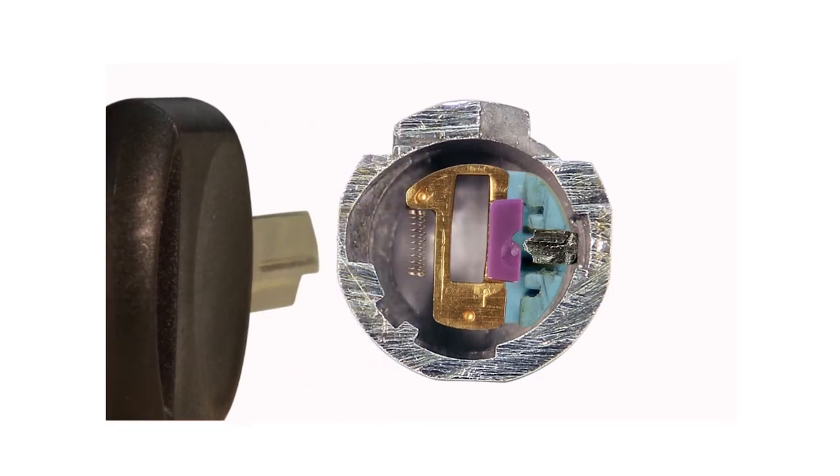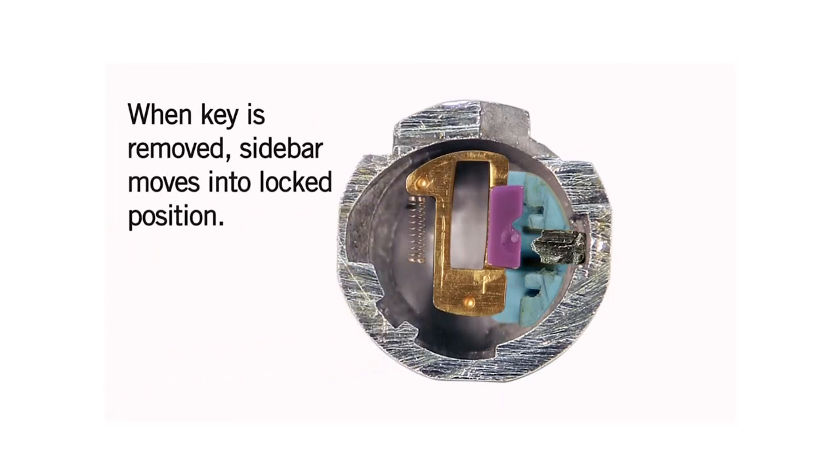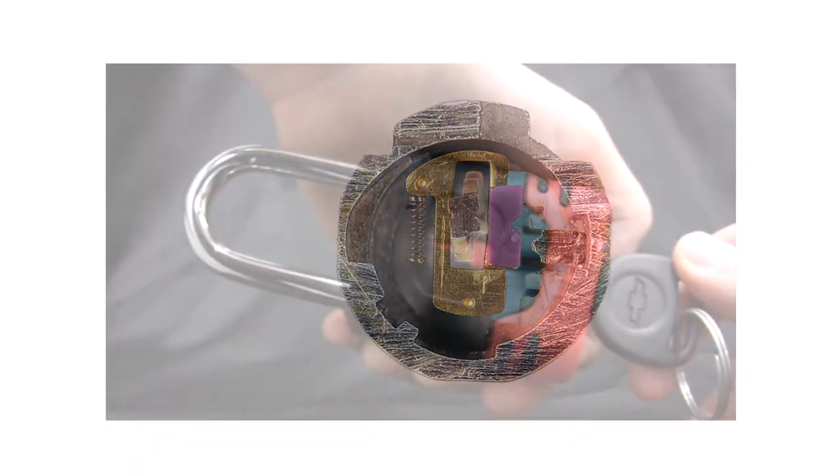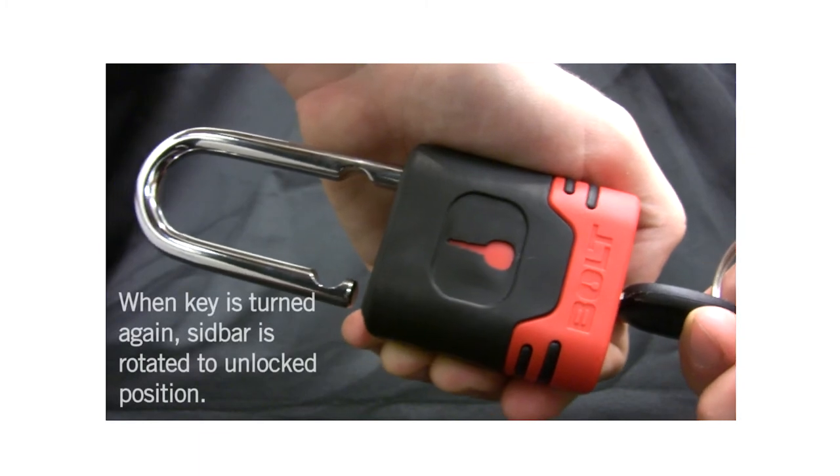When the key is removed, the sidebar engages the case and is in the locked position. When the key is turned again, it will rotate the sidebar to the unlocked position.